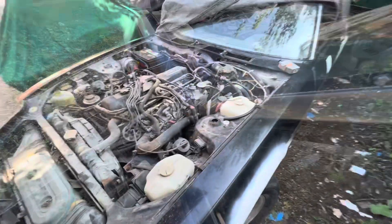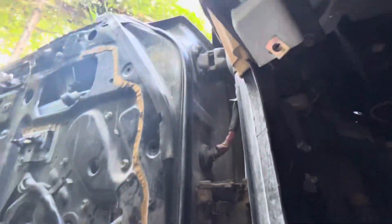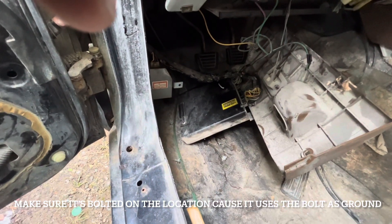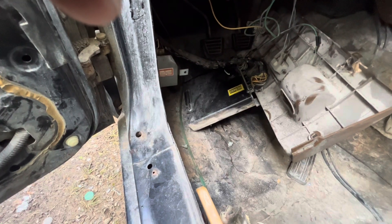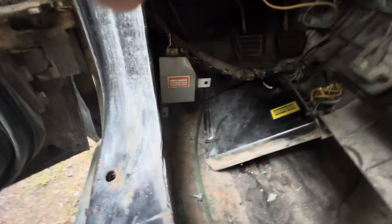Hopefully she starts. This goes right here on top of the computer. Let me plug this in — right here, that's the plug. It's plugged in. Yep, that was it.